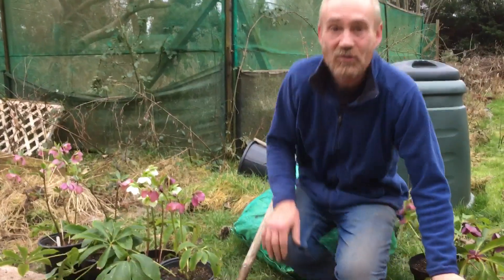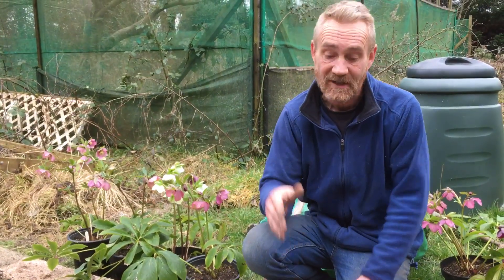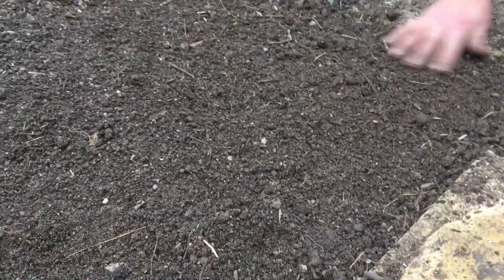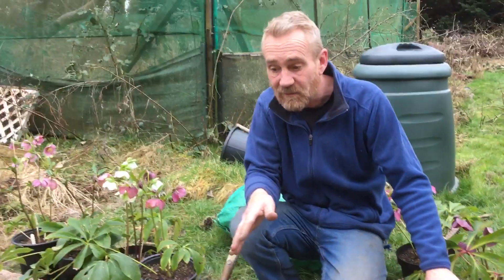Hello, happy gardeners, welcome back to Stinky Ditch Nursery. Charlie White on camera — say hello, Charlie. Today it's the 2nd of March, and in the UK that means it's the start of spring, so we can start planting out some seeds. The ground is just warm enough — if you feel it with the back of your hand it's not really cold. The Victorians used to do it with their bare bottoms, but I'm going to do it with the back of my hand.